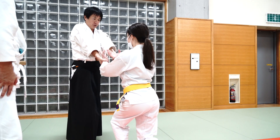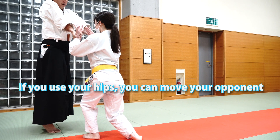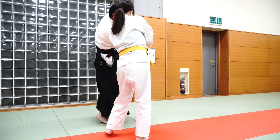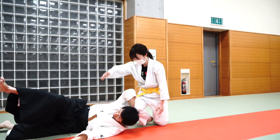It looks cool — it's the same way, it's like this. Wow, I like this one. It's cool. We'll see you next time.